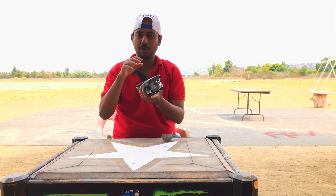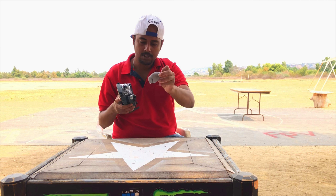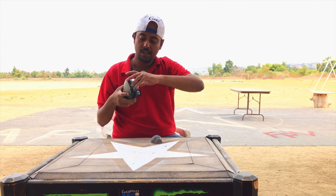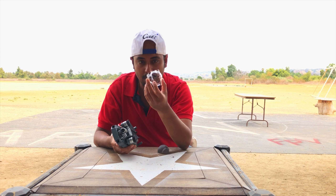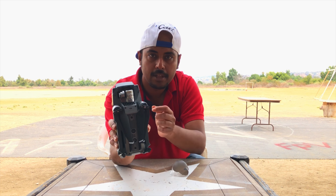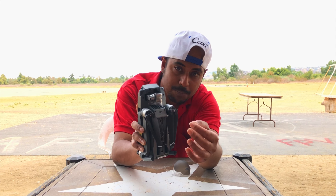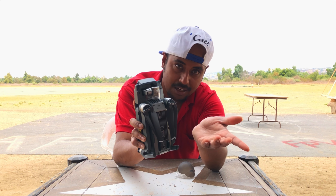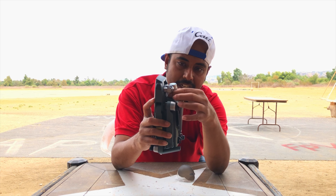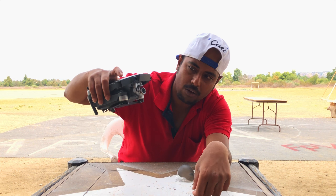We're going to open the Mavic Pro and show you the steps to follow before you get into the air. First, remove the small cover on top of the gimbal protector. Second, remove the gimbal protector itself — it can get scratched easily since it's made of clear plastic. There's a rubber piece that protects it, and a small gimbal lock which is very important not to lose, otherwise you'll have to buy third-party replacements for around ten bucks.